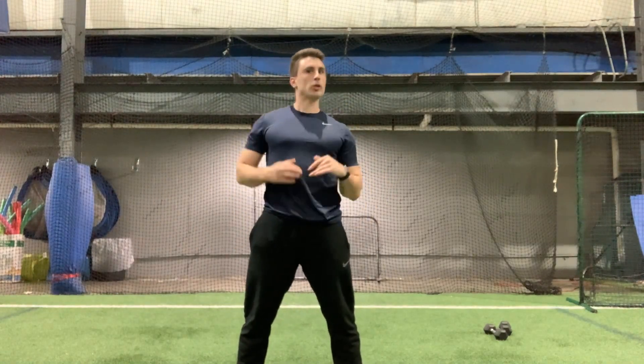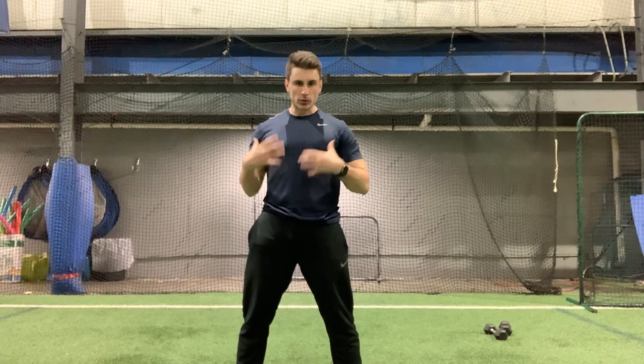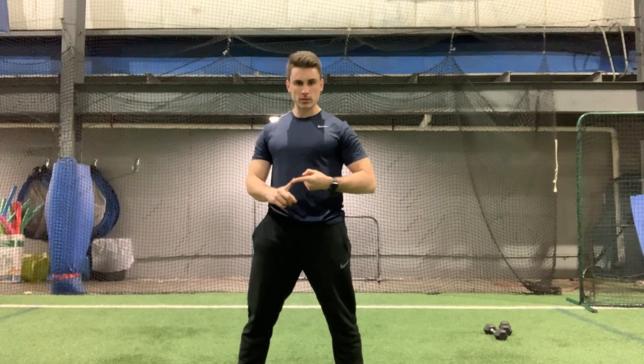For today's workout we are going to start standing. First, we're going to do a bodyweight squat for 10 repetitions.